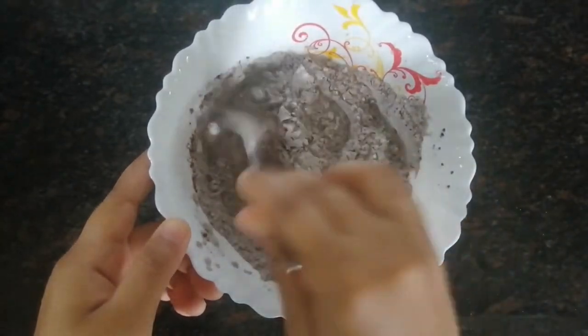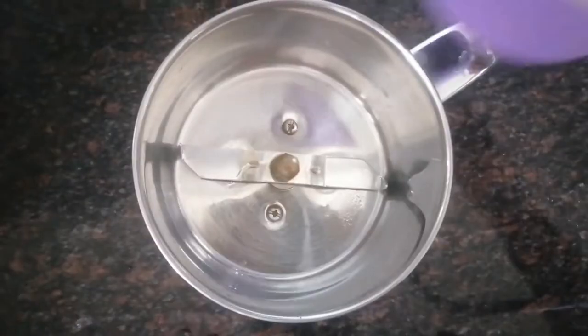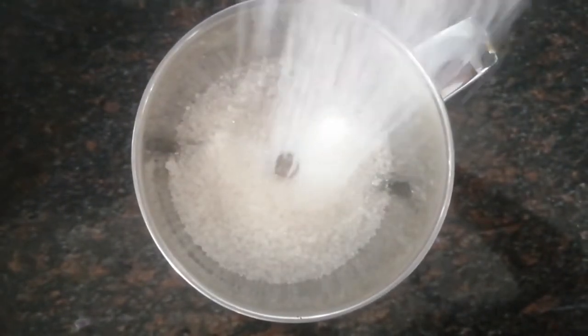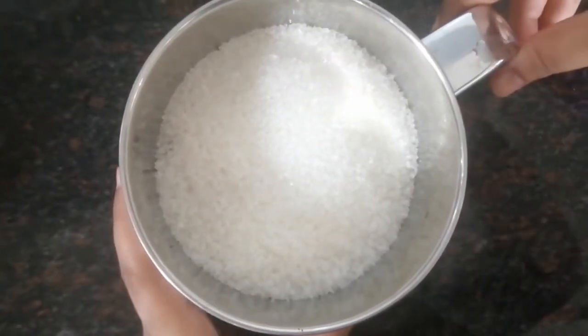Once it's mixed evenly, I'm going to make powdered sugar. Since I don't have powdered sugar at home, I'm going to take one cup of sugar and blend it to make powdered sugar.